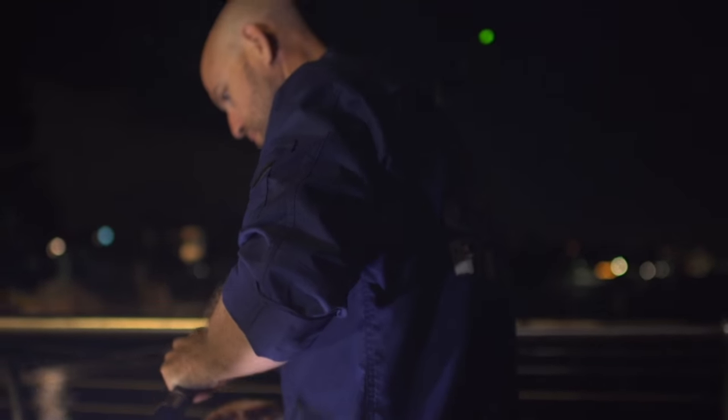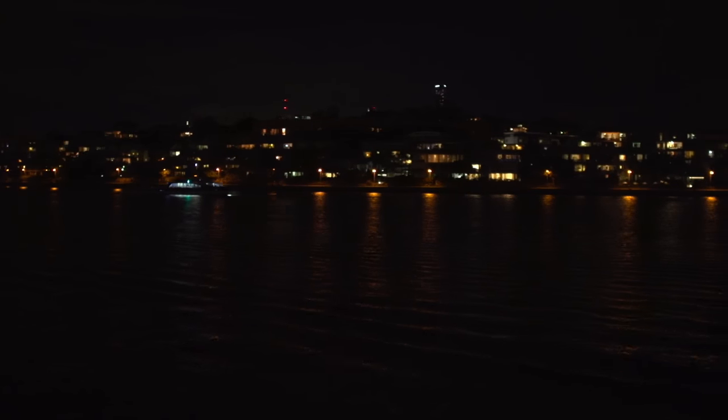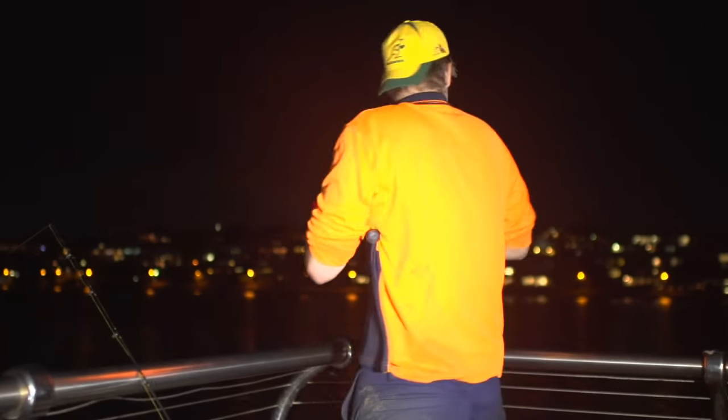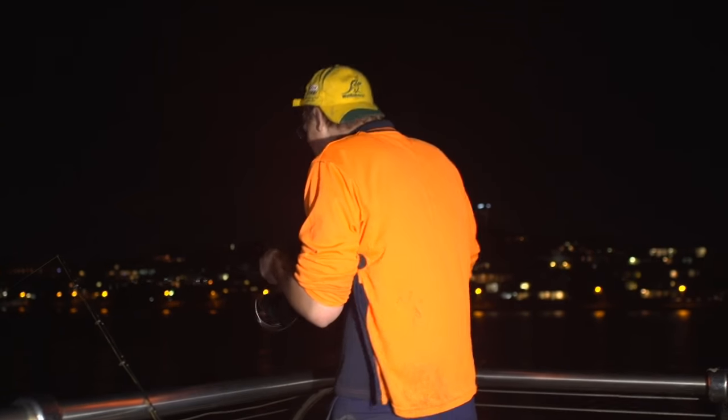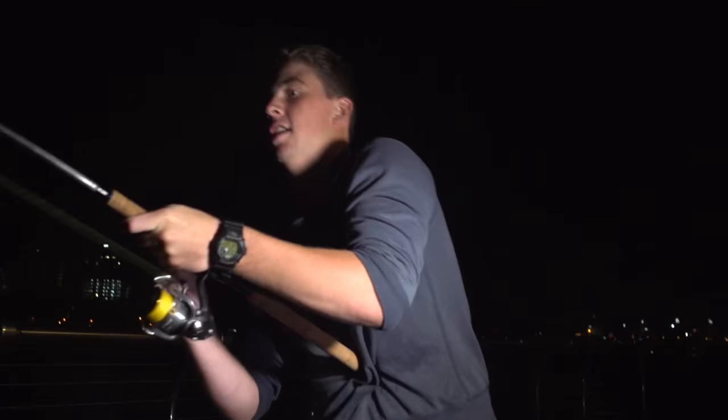As the tide slowed, threadfin and jewfish really started to become active, and so did the anticipation as we waited for the sound of a screaming reel. Matty missed a good run, but it was Dave's reel screaming that got all our attention. It feels good, Dave — got a bit of weight. That's going to be decent.